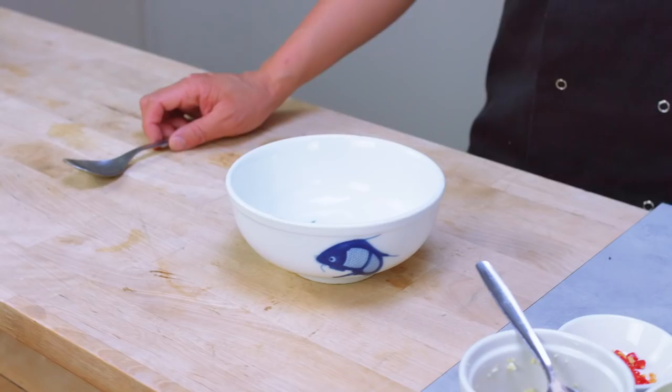Whilst your fish is steaming — and it doesn't take long — that's about 300 grams, it'll take about eight minutes to steam that fish. If it goes to around five or six hundred grams, you could push it to 12 minutes, but not much more. You want it to be perfectly cooked. Then, during this time, you can make up your sauce.